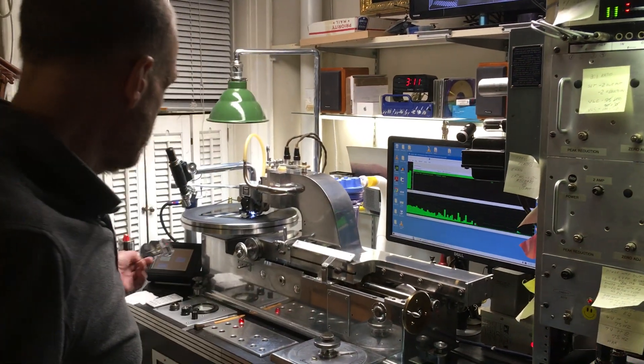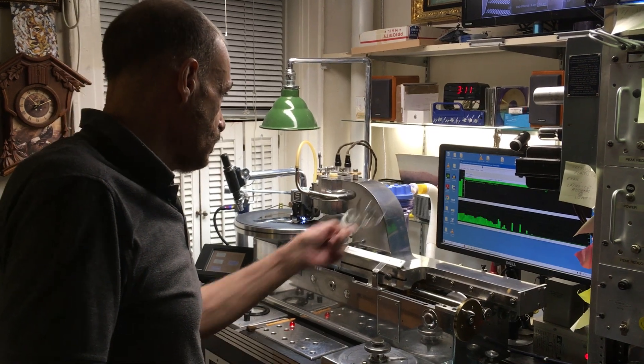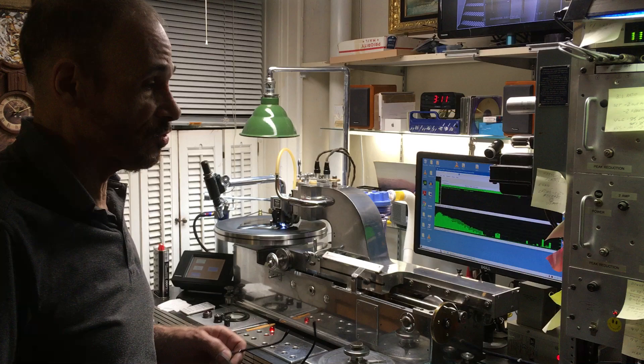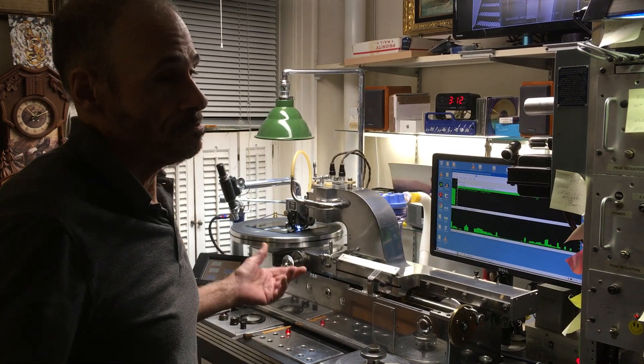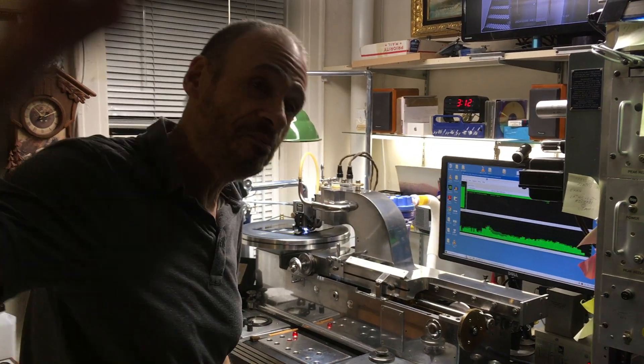Well, there's really nothing to it. This is going to be like a five-minute side, so I'm just going to cut the video short. This is Rich Flores from New York Lathe Cuts saying, happy embossing, man.